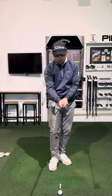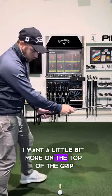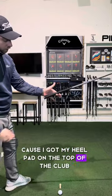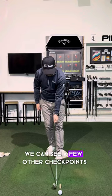A couple of checkpoints for the grip. This heel pad here — I want a little bit more on the top of the grip. You can see here I'm barely holding it with any of my fingers because I've got my heel pad on the top of the club. Then when I start to close my hand, we can see a few other checkpoints.